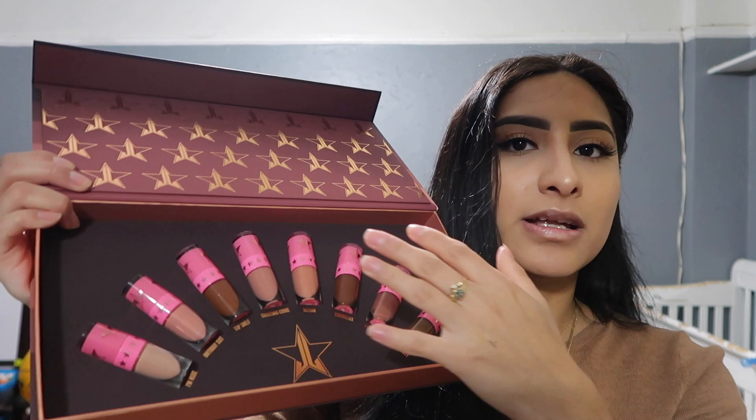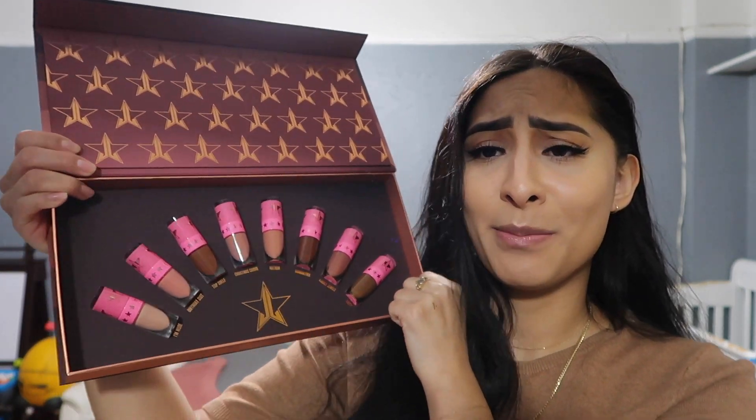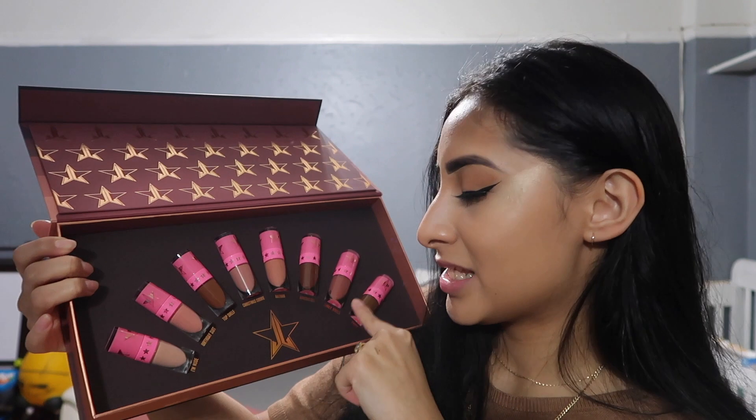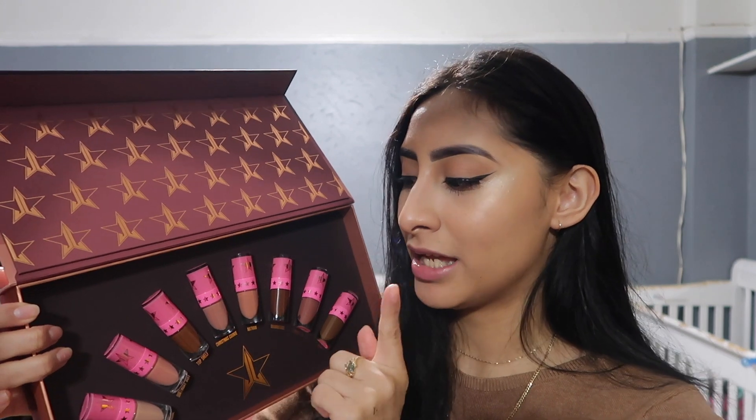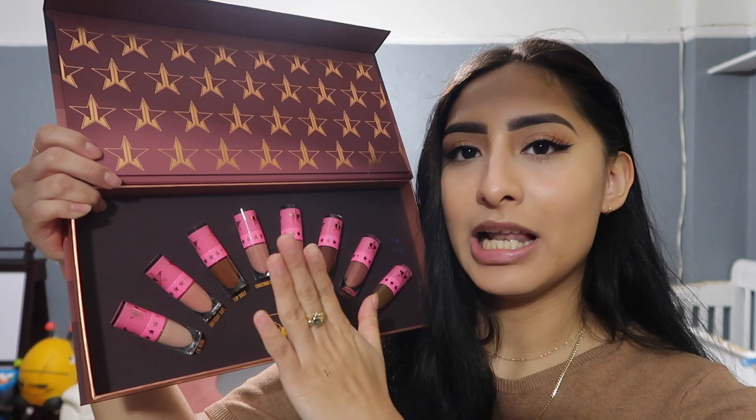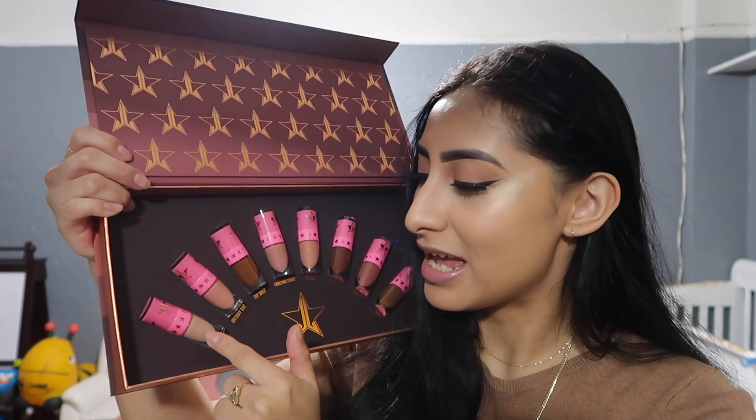Before I start swatching, I got a lip liner in the shade Dominatrix and we're gonna open it up when we get to that shade. Let's start from left to right. Also I forgot to mention that in the bundle, Top Shelf and Tasty are exclusive to the bundle — you are not able to get those as single liquid lipsticks. It's pretty cool to have two exclusive shades just for yourself. We're gonna start from the lightest shade to the darkest, and the lightest shade is I'm Nude.